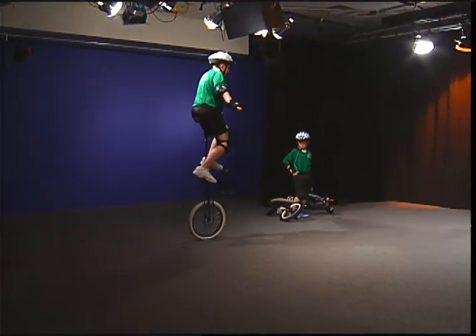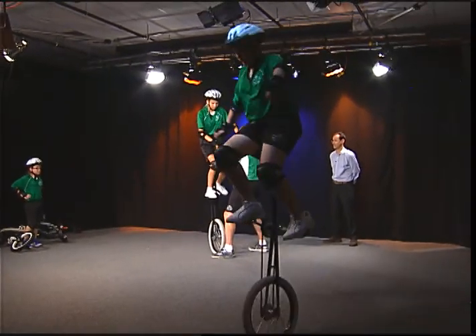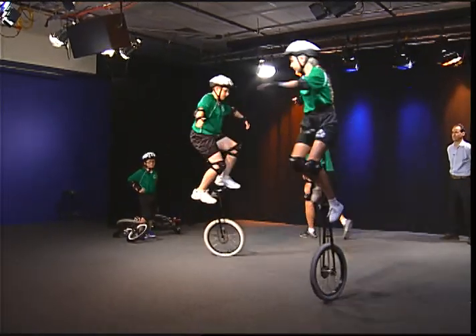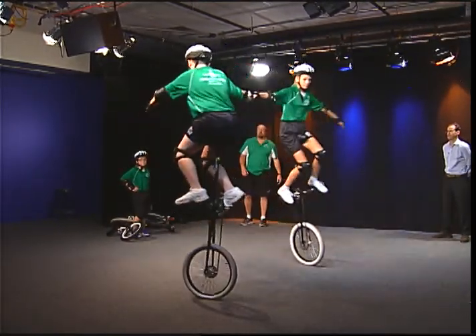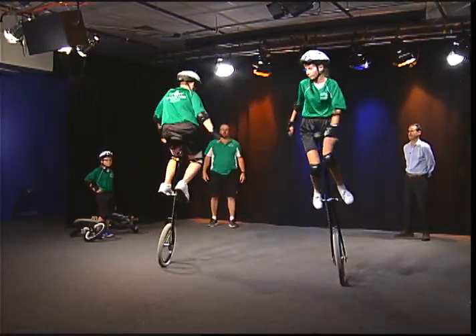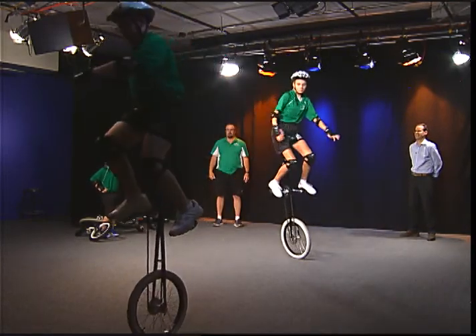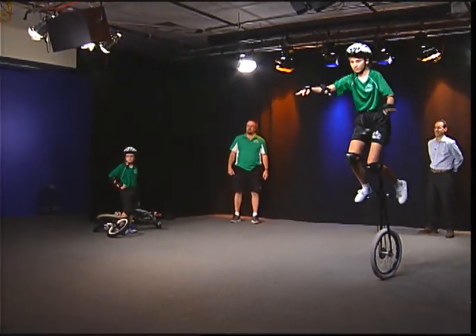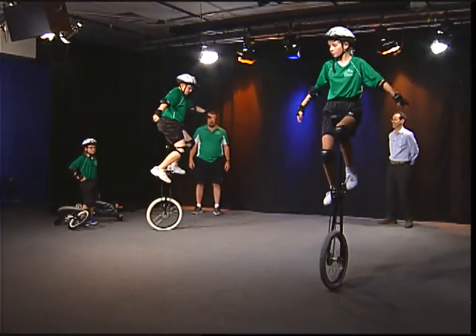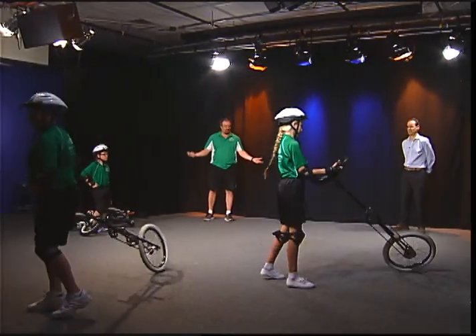Aiden is five feet off the ground — his helmet is at eight feet. Here comes Piper. Doing the star. And coming up on a dismount — three, two, one. Wow. Bravo.